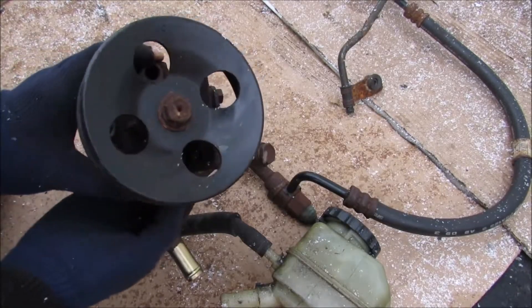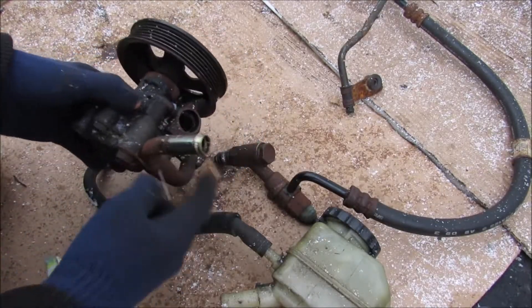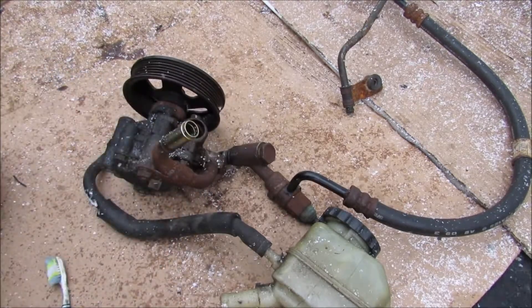Today I'm going to show you what's inside of a power steering pump and how it works to provide pressure to the power steering rack on your car.